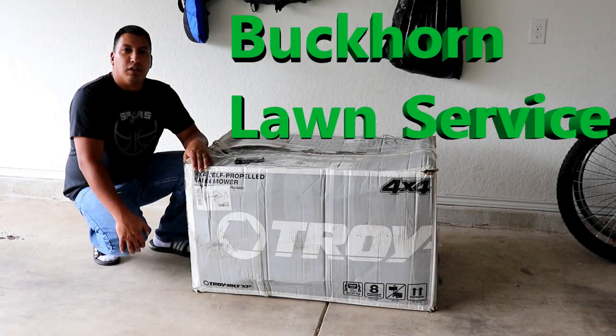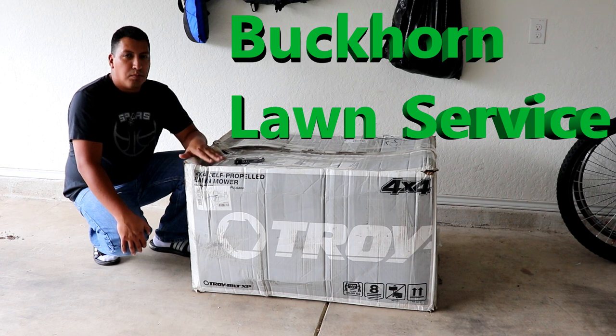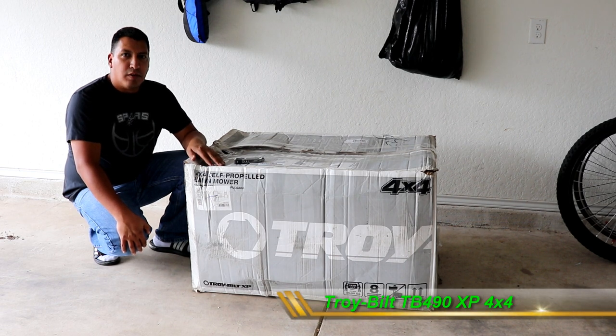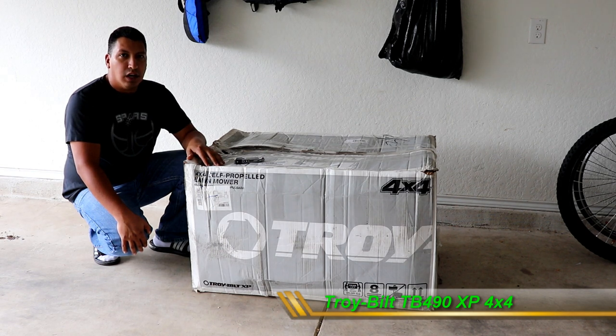Hey YouTube, how's it going? This is Jose with Buckhorn Lawn Service and today I'm going to do an unboxing and review of the TroyBilt TE490XP. This is a 4x4 lawn mower and it's one that I've had my eye on for quite a long time now.